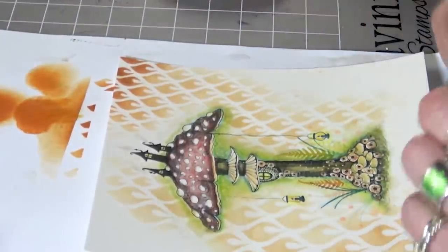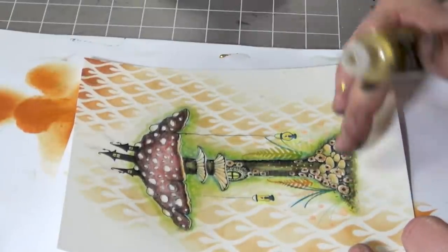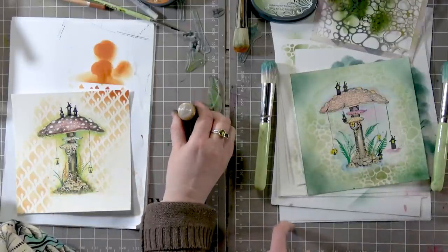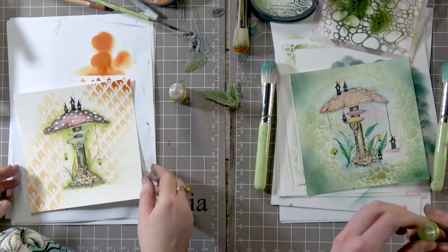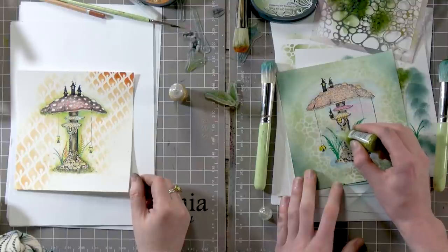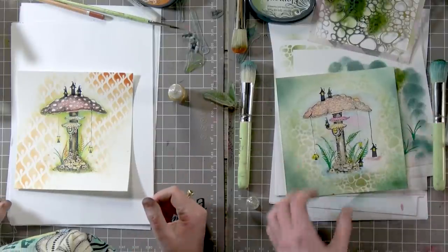I am now going to go in with some stickles — which one would you like? Green. A bit of glitter just brings it to life. It's like a bit of sparkle — it makes so much difference. Try not to be too heavy with it.